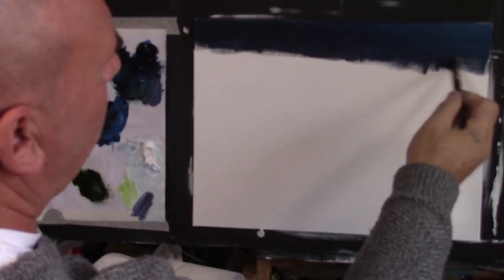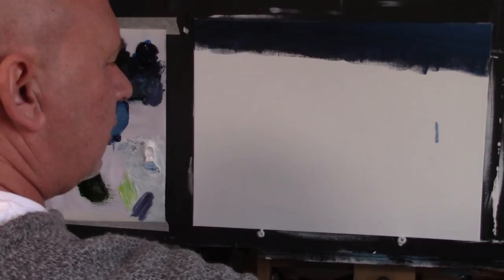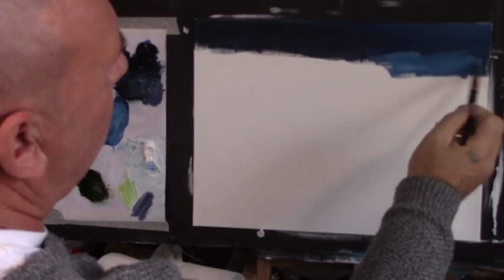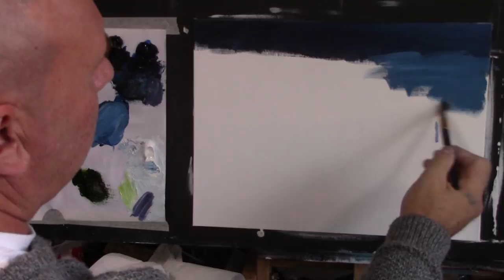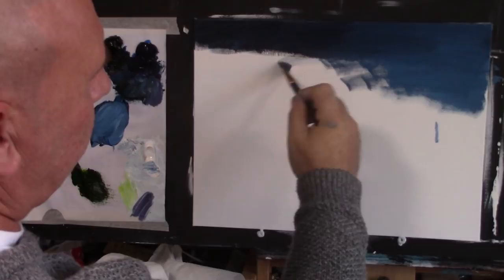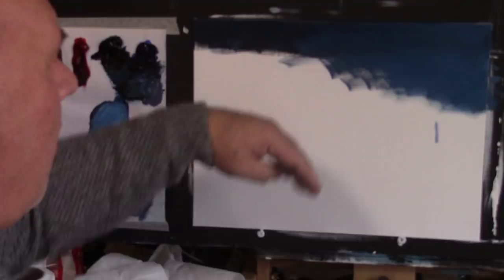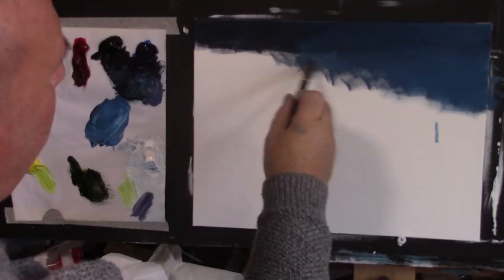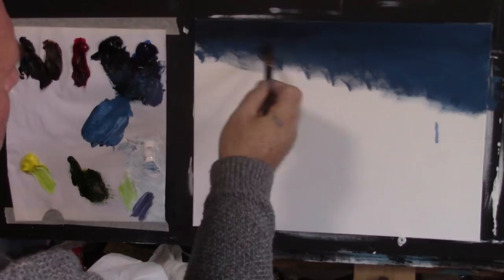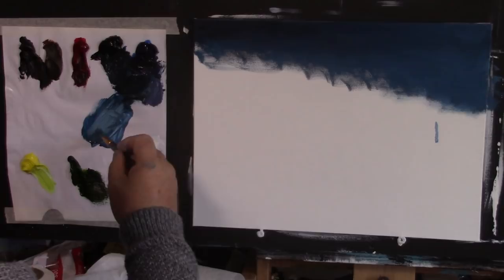Nice crisscross strokes here, forwards and backwards. As I work down I'm going to have it come in a little bit lighter, so I'm going to get a bit more white, put some white in there, using just the corner of my brush with a little bit more thinners. I'll add this in and bring it down, working up into the colour just so it mixes in, going more to the edge, gradually progressing from dark down to light. I'll add a little bit more white.